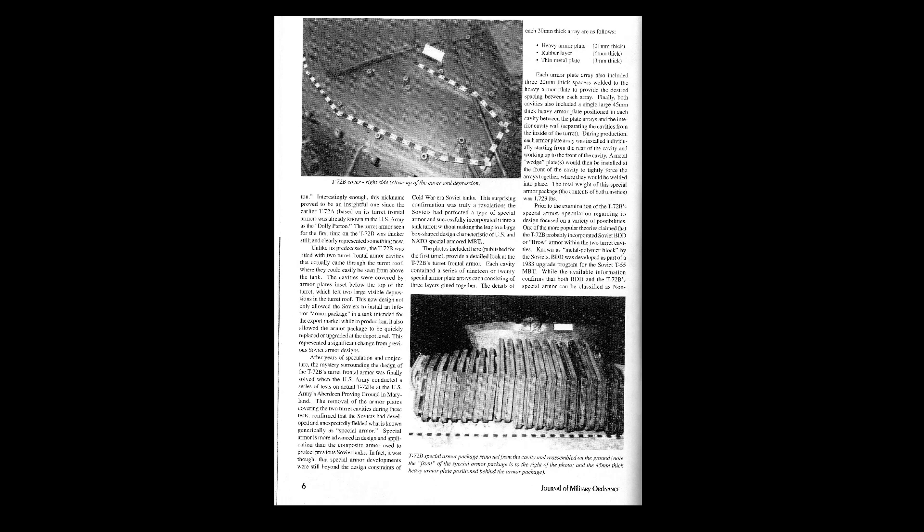Each single NERA layer is made from three smaller layers: a 21mm thick steel faceplate, a 6mm thick reactive layer made from rubber, and a 3mm thick steel plate. This 3mm steel plate is the one that moves. At the moment we can be almost 100% certain that the turret armor array was not changed in design during the course of production.